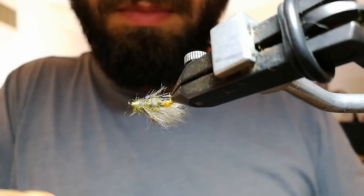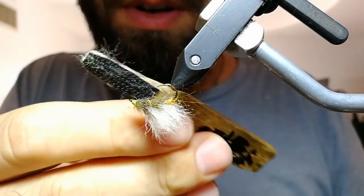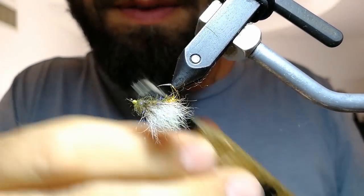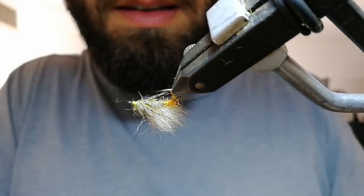When you comb this with a velcro brush, go left and right, left and right, and try to divide those hairs into two sides so this fly will lay flat on the water surface. It's a low-lying pattern.